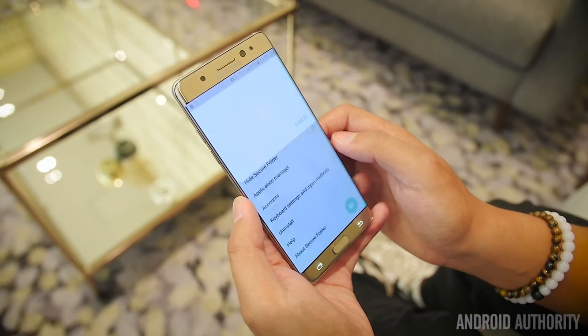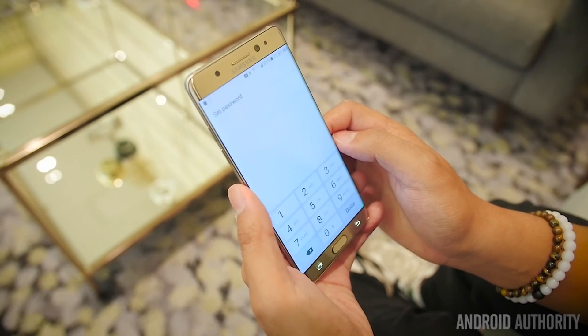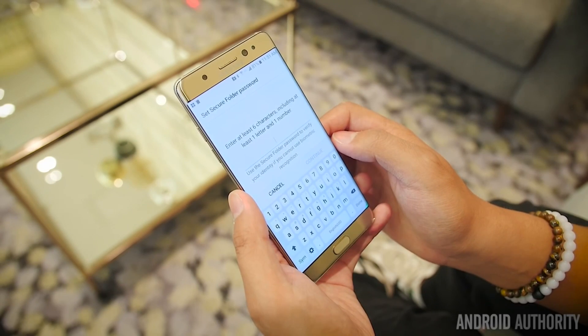You could use your fingerprint, you can use a PIN, you can use a pattern or a password, and you can also use the new one: the iris scanner.